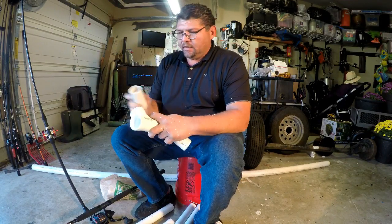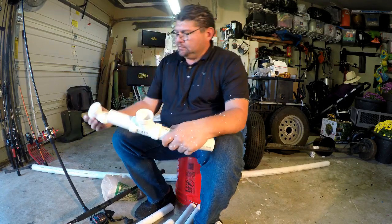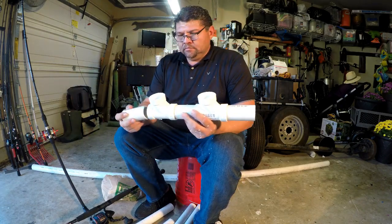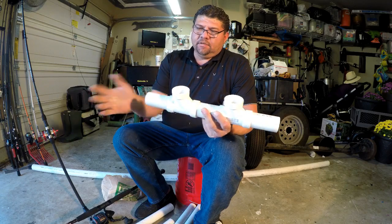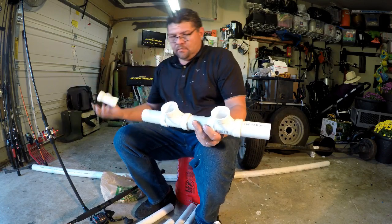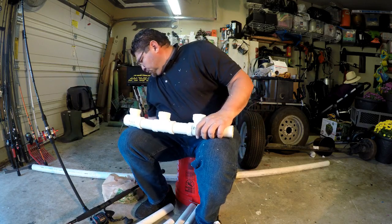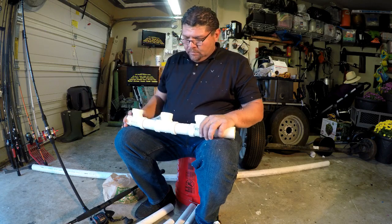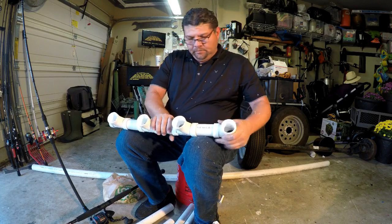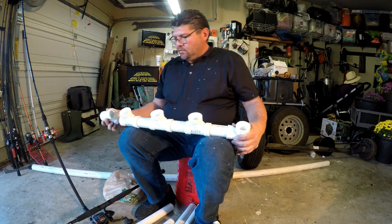Alright, I got all my pieces cut. I cut these four inches because of the wider rods — I want them separated. I'm going to do three rods, so I need one more clip.